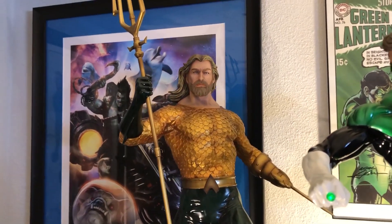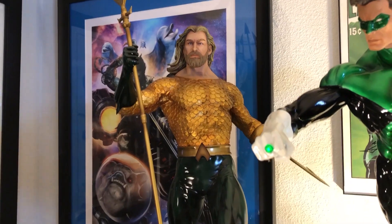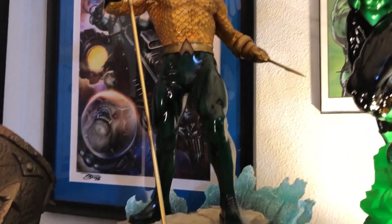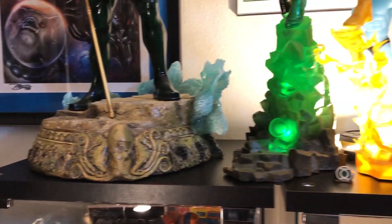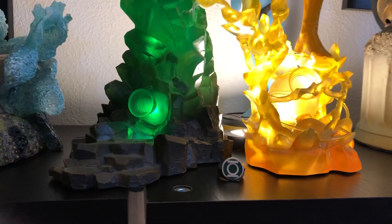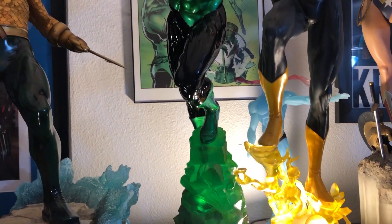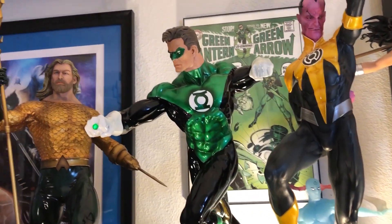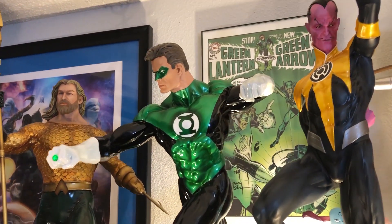Now we have the Aquaman Premium Format by Sideshow — the long-haired, bearded, hook-hand version, the pirate version, the hardcore version that Peter David kind of came up with. I'm a huge Grant Morrison JLA fan, so I love that, even though it's not the best Sideshow. Right here we have two lanterns. I love the original OG Green Lantern — I think it's awesome. I love this thing.